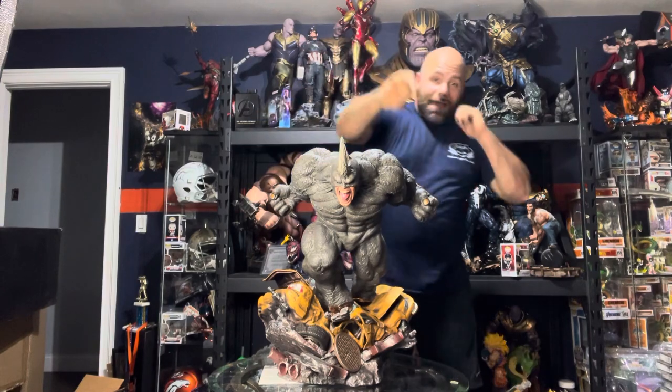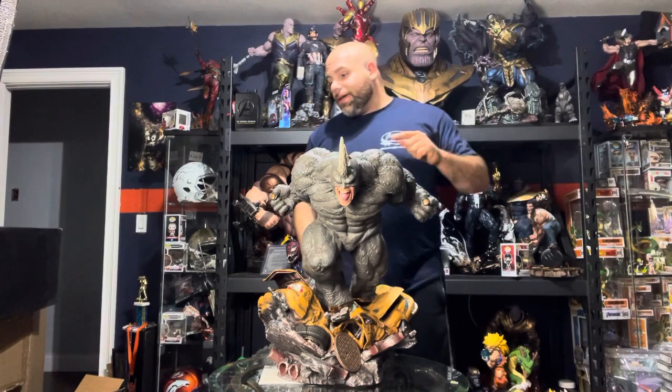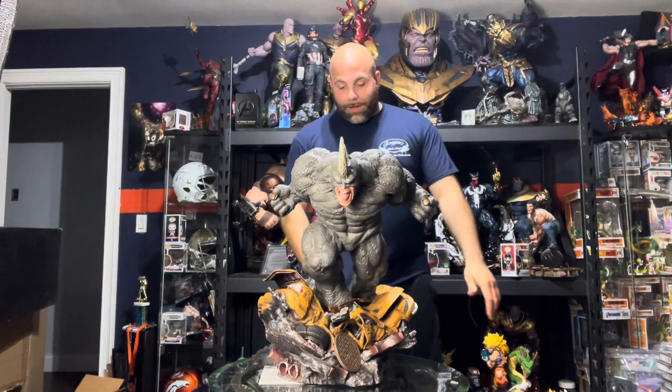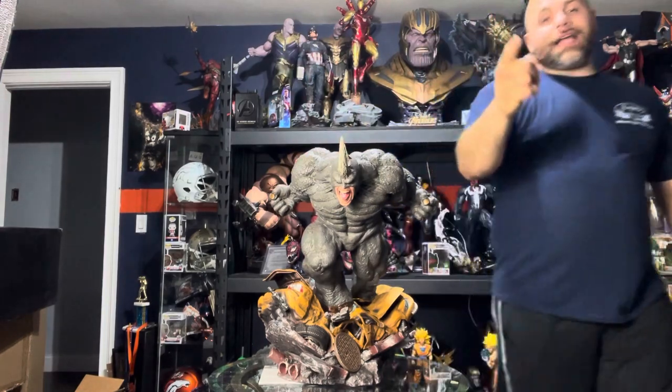Anyway guys, have a great day, have a great week. I got to go lose my weight at the gym because I'm a fatty. I'm stoked — this is my first custom from this company and I couldn't be happier. Check me out guys, like and subscribe, contact for more content.